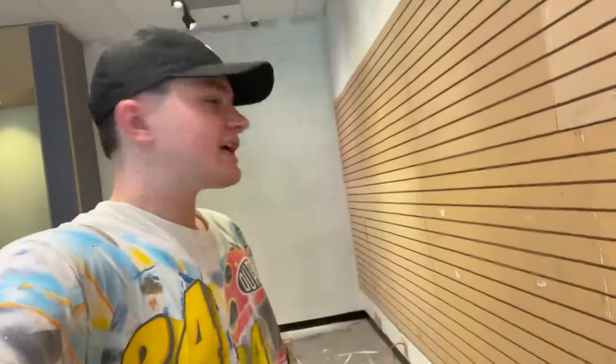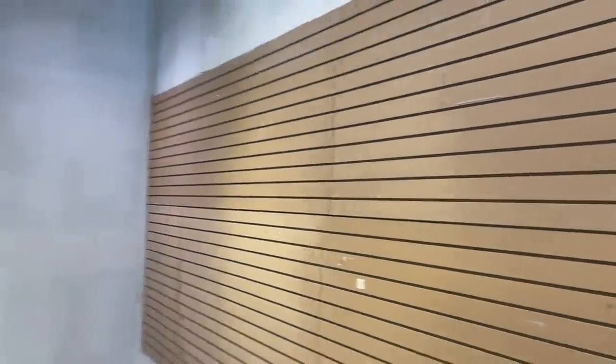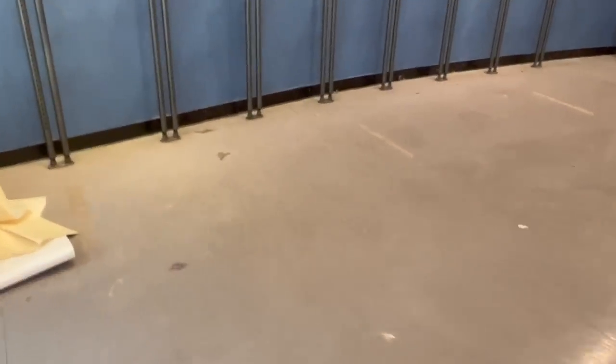It's a couple of days later. The contractors did come back out, luckily. This is how the wall is looking so far — both sides of the wall are completed. Now this wall is going to have to be painted and the rest of the store painted. We did clear out the big pile of debris from what was previously on the wall. I'll update you guys once the store is painted.